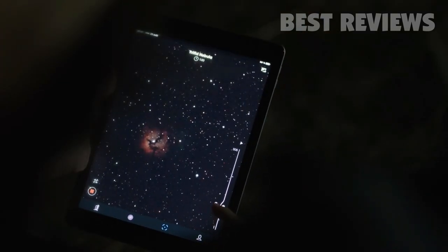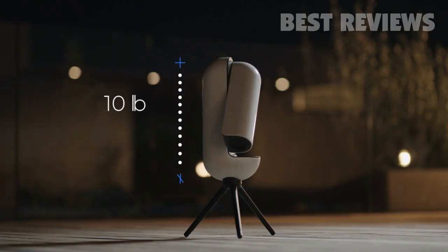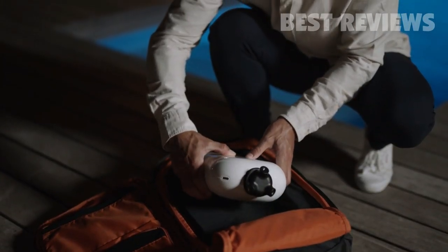You can now take your own photos of the moon, galaxies, nebulae, and so much more. Vespera only weighs 10 pounds, is 15 inches tall, and can fit in your backpack.